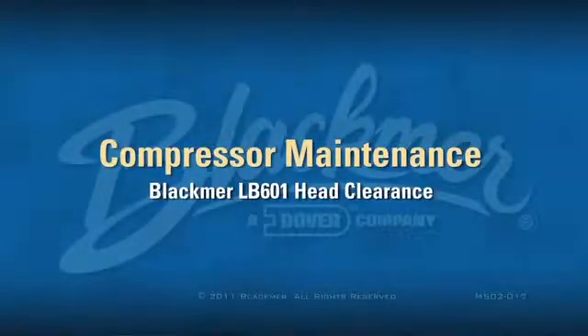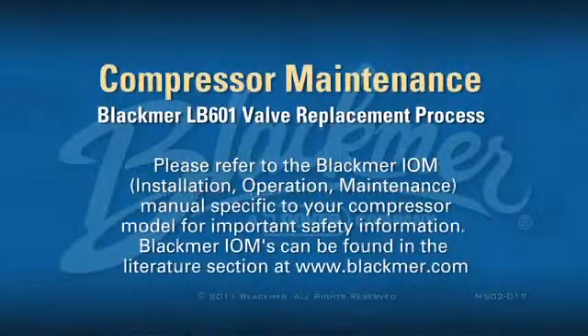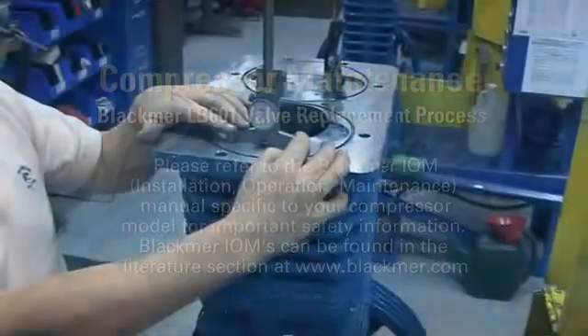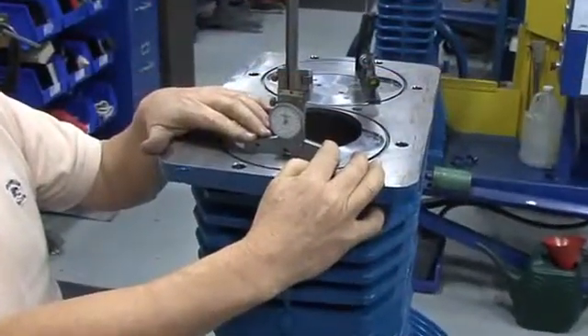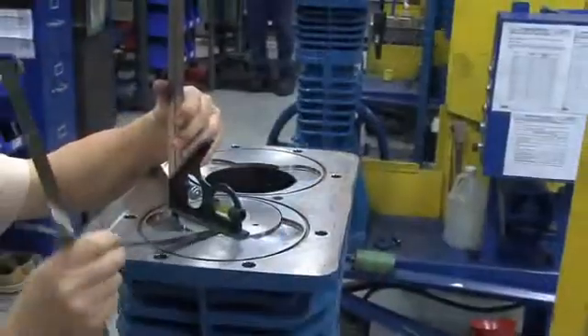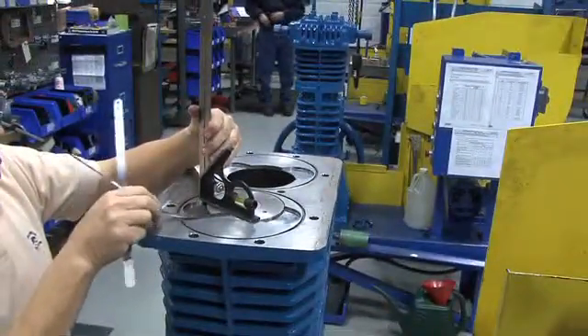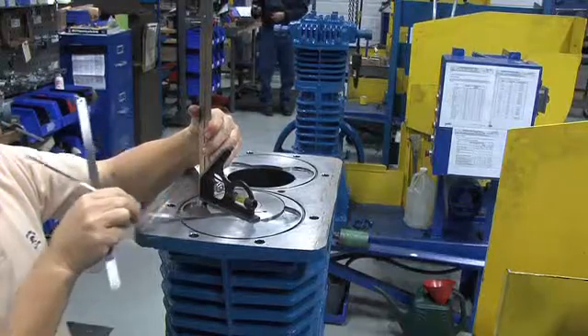This video will demonstrate the process for setting head clearance in a Blackmer LB601 compressor, and it is typical for other Blackmer reciprocating gas compressors. First, we're going to use a depth caliper to check the piston clearance. Later, we'll show you an alternative method using shim stock or feeler gauges to check piston clearance in the field.